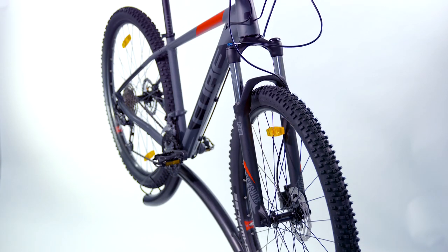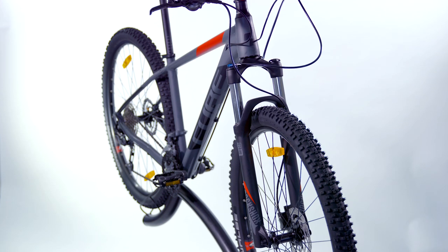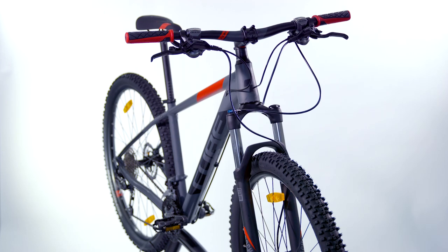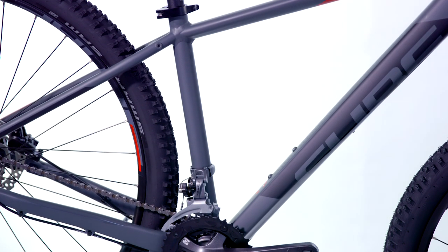The Cube Analog is available in two wheel sizes in a range of frame sizes, so there'll be an option to suit every aspiring amateur mountain bike rider who is looking to get their first taste of riding off-road.